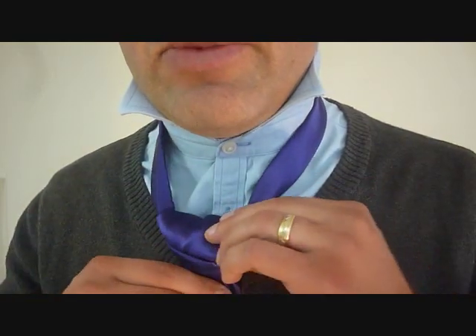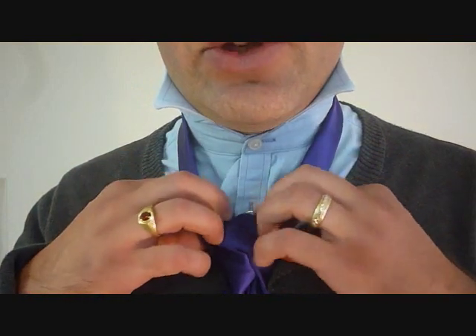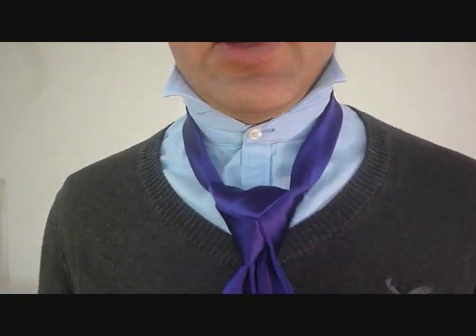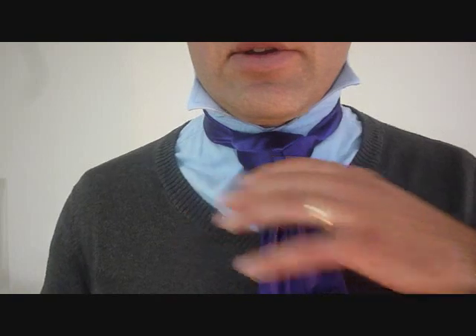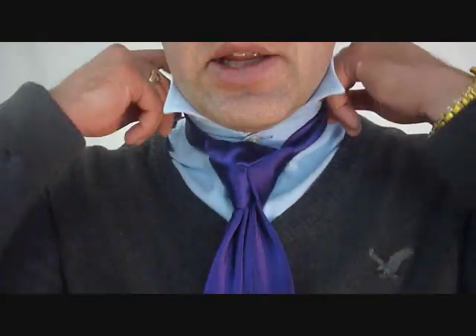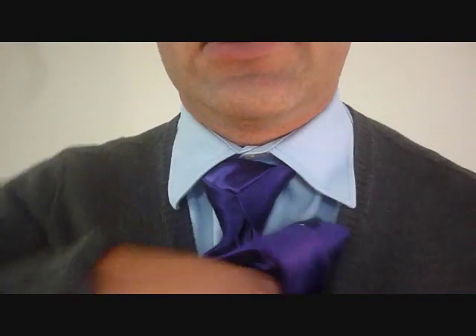With a little bit more adjustment it'd be fairly perfect. To bring it up to your neck, you're going to hold on to the big knot with one hand and pull on the little end. Let's bring it up to your neck, and then that's it. Pull your collar down. Tuck this in.